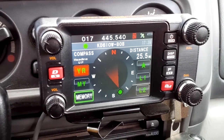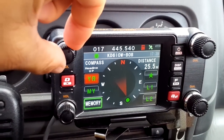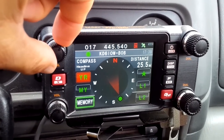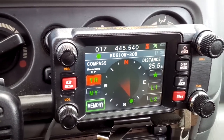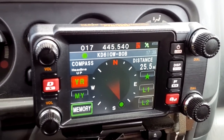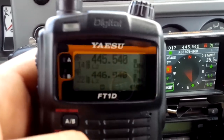Hey guys, we're recording some traffic on the Yaesu digital — this is the Matt Wilson repeater. We're using the FTM-400 and the FT1D Yaesu digital radio.